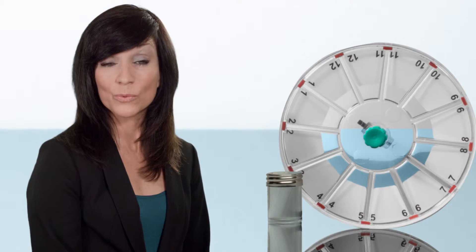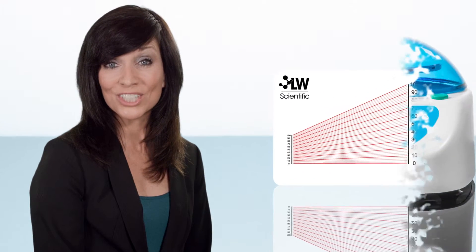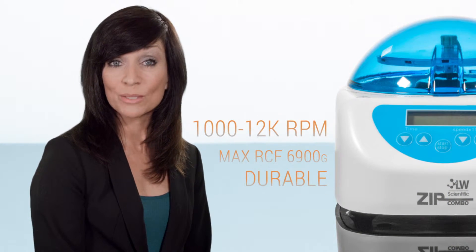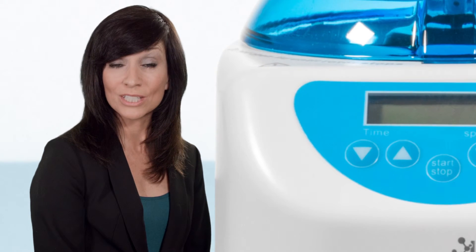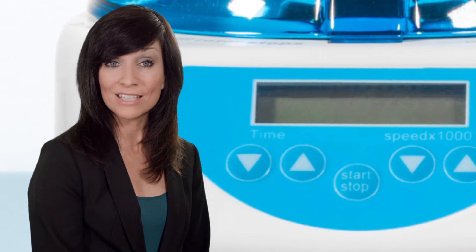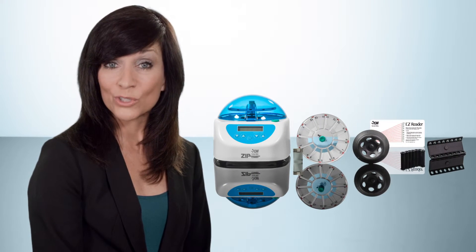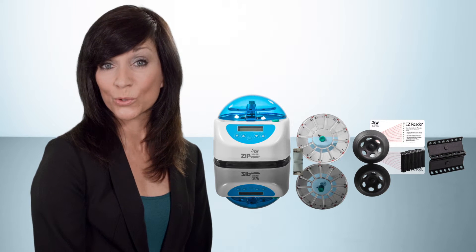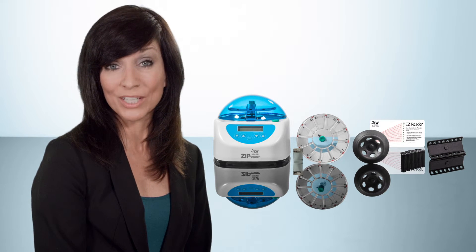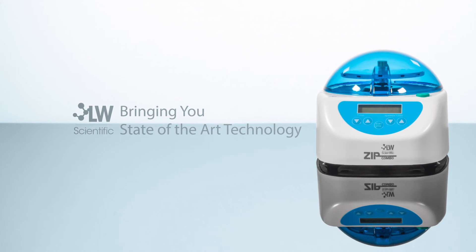Evaluating hematocrit tube samples is almost effortless with the included EZ card reader. The centrifuge itself is powered by a maintenance-free, brushless motor and features a digital display with programmable spin speeds and times for precise and repeatable testing. With these powerful options, this versatile and reliable centrifuge will quickly become an essential component to your laboratory's operations.